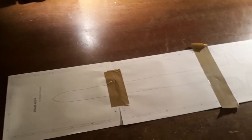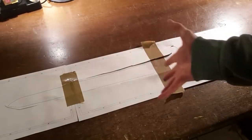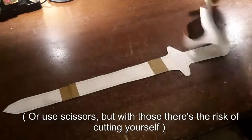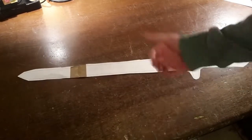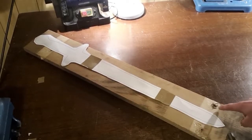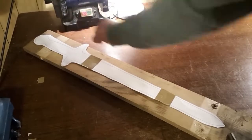The first step will be to stick the templates together. Then cut the template out. Then lay the template onto your plank — it should of course fit onto the plank. Also make sure that there won't be holes or similar voids in your sword.